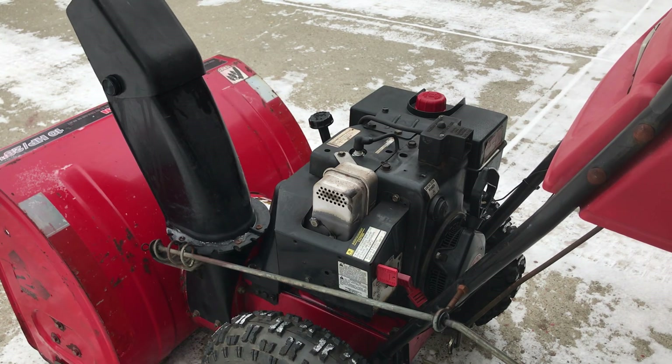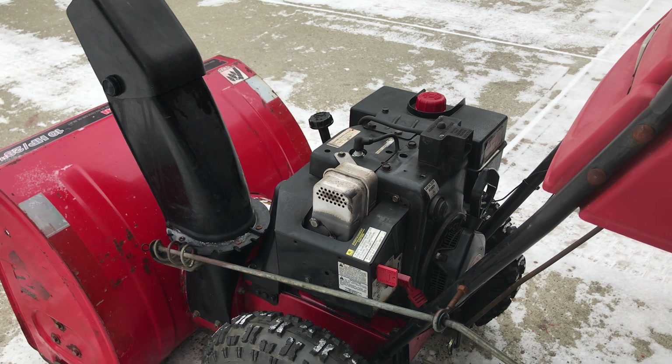Hello, this is an instructional video on how to cold weather start a 10 horse Tecumseh snowblower engine. I'll show you how that goes and we'll start it up.